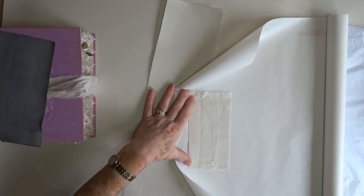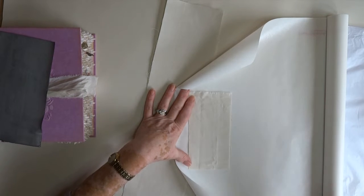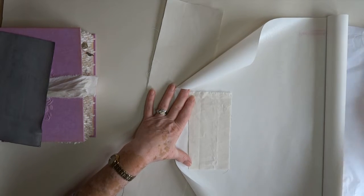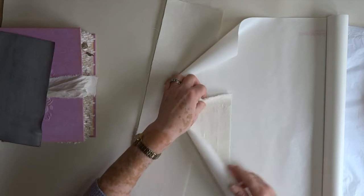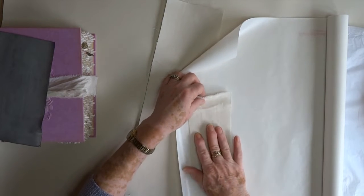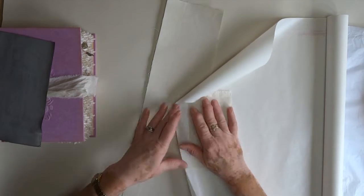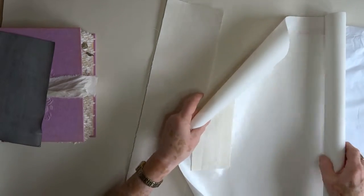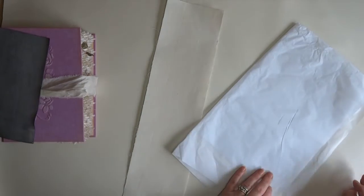It's a fabric stiffener — it's what you'd use making dresses for collars and that type of thing. You can probably use other products; it's just that I bought some of this Heat Bond so I'm carrying on using it up. It is in effect a glue, ironed onto the back of the fabric.